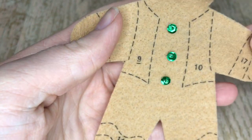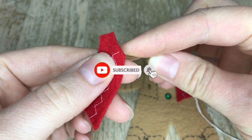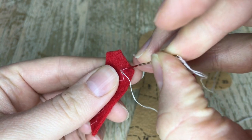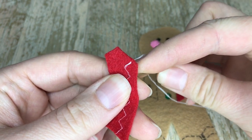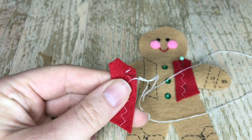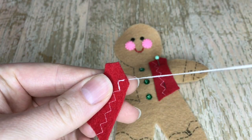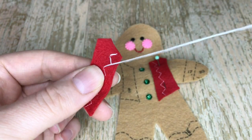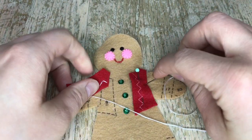Now we're going to work on his cute little red vest. I cut them out and grabbed two strands of white, and we're going to do a simple straight stitch. This is pretty similar to the back stitch, although the back stitch tends to be a little smaller in size. The straight stitch is self-explanatory - come up from the bottom and then go down to the other end. We're doing a zigzag pattern on the vest, doing it on both sides. We are not stuffing the vest - we're just going to applique both pieces onto the gingerbread.